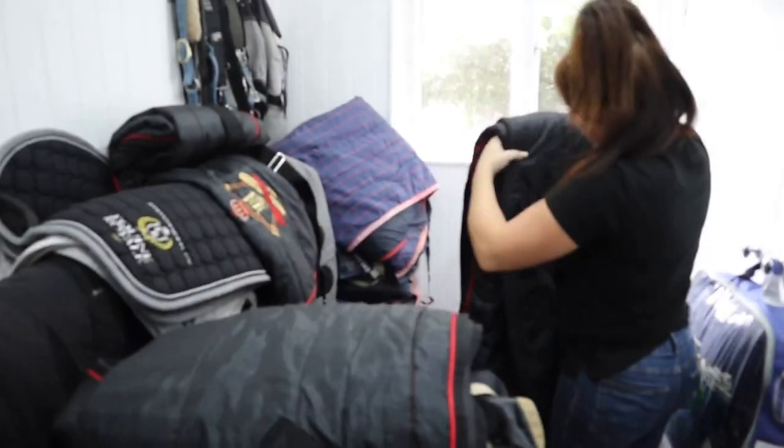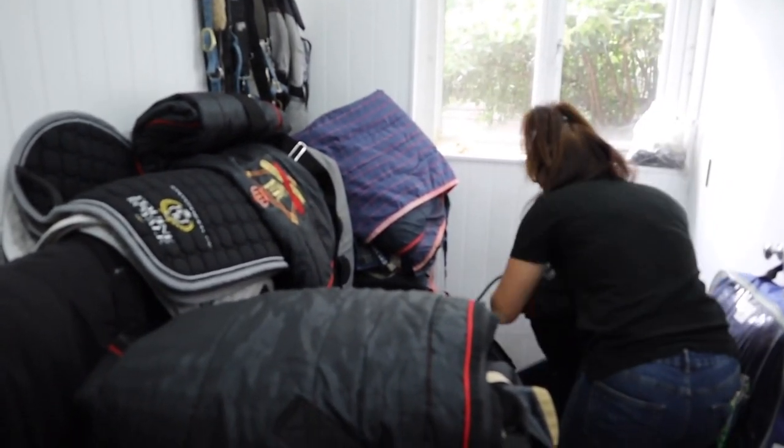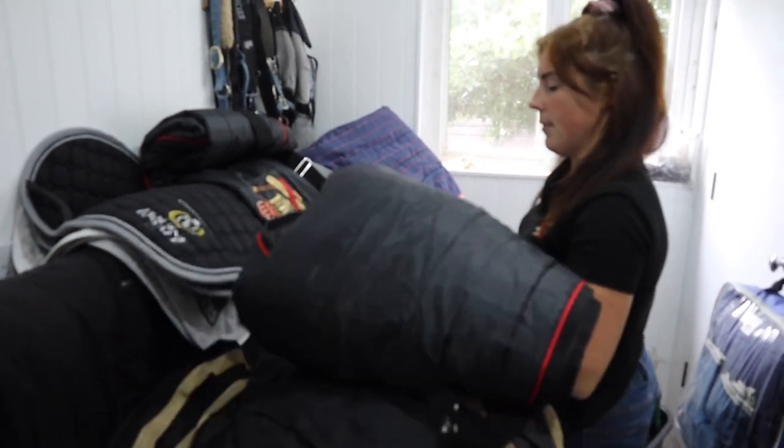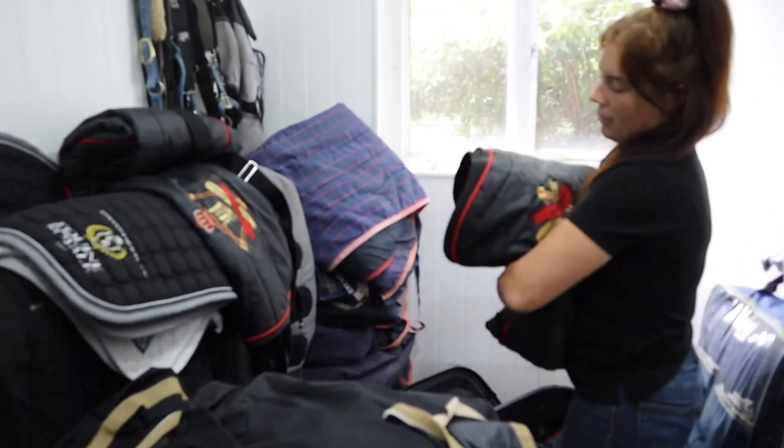So Rhi is just packing the rugs. Rhi just wants to show everyone the rugs that she's packing. So I've got three stable rugs — they're a stable rug, just a little bit thicker. Not too thick because it's not too warm, not too cold. What a lovely rug, let me see that.